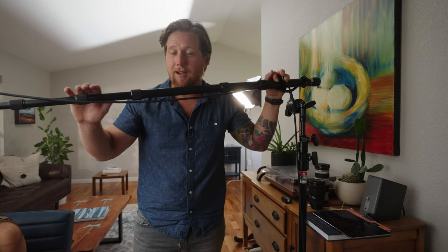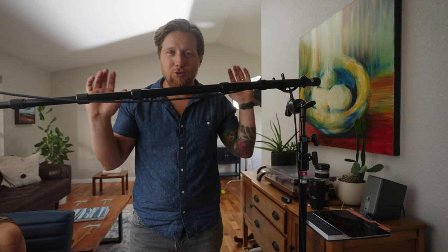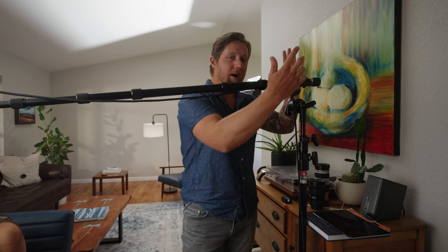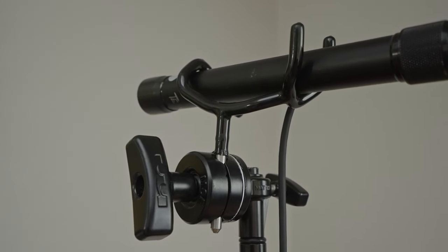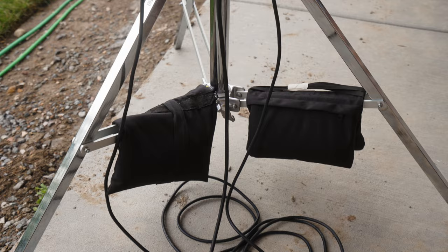To get the mic boomed overhead, you need a boom pole. This one is a shorter travel version since I do a lot of traveling interviews — it fits in my check case much better than a longer boom pole. I've got a boom pole holder that fits into a grip head on a C-stand, and at the bottom of the C-stand we have a sandbag for safety. Make sure you have a sandbag on all of your stands — grip, lighting, or sound.